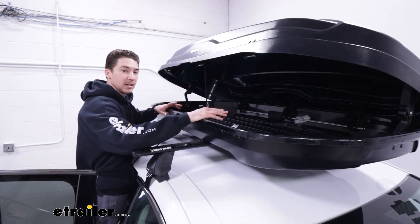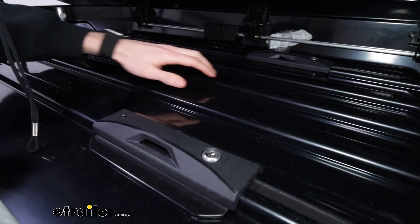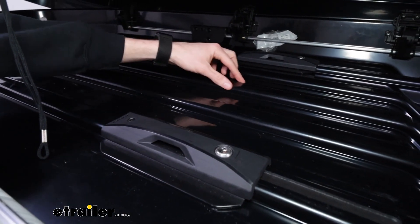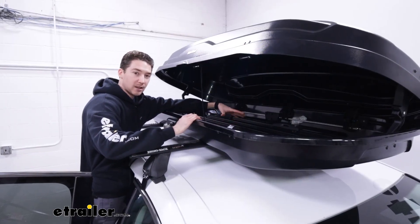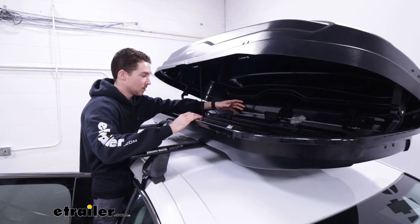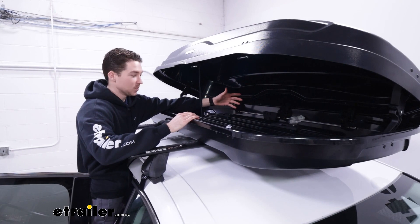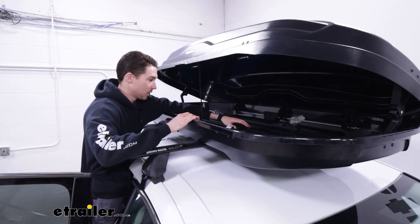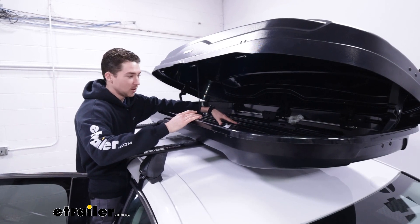Now let's take a closer look at the inside. First and foremost, there are raised ridges that run the length of the box to keep your gear slightly elevated. So if you have skis or snowboards with ice and snow melting down, or sandy items from the beach, all of that will drain away from your gear so it's not sitting in water or rubbing against your items while you're driving.